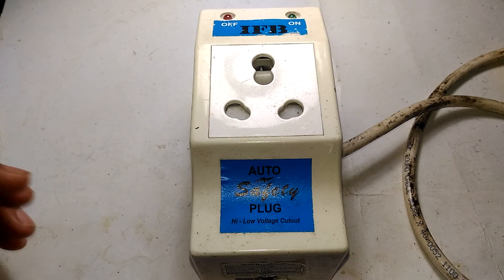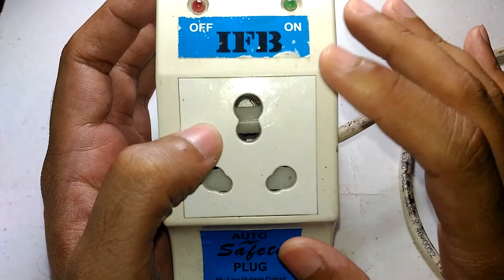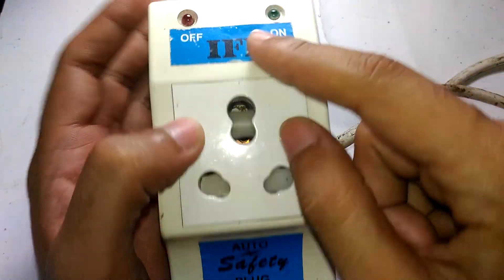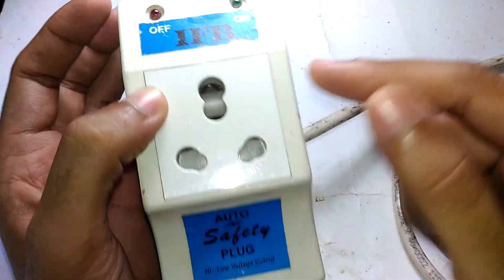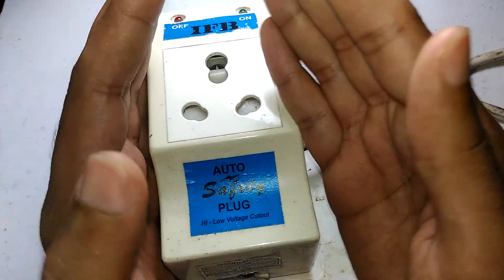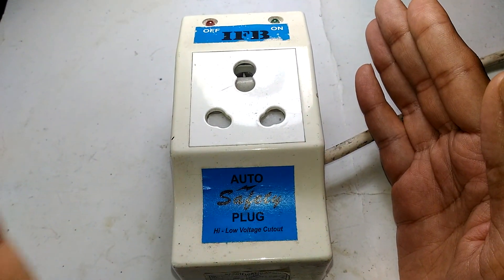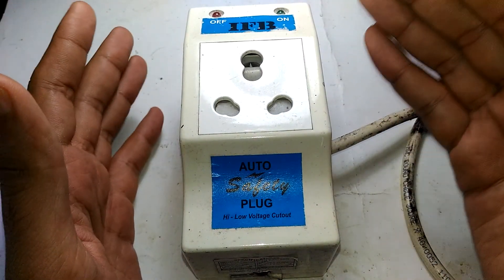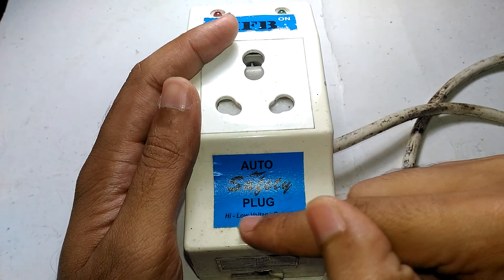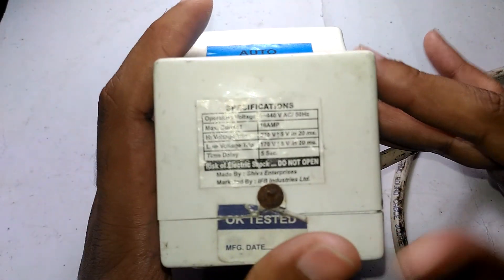Welcome to ITS Electronics. In today's episode, let's take a look at this high-low voltage cutout made for IFB devices. Don't get confused by the IFB branding up front — this thing is not manufactured by IFB. It's designed by another company and is supposed to be used with IFB home appliances. This particular model is used with IFB washing machines, and as you can see, it is a high-low voltage cutoff.